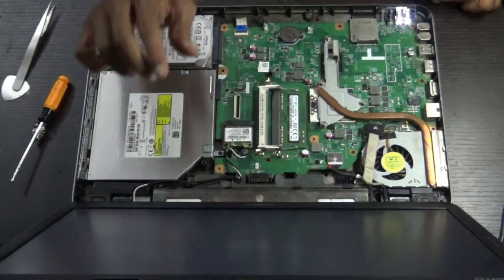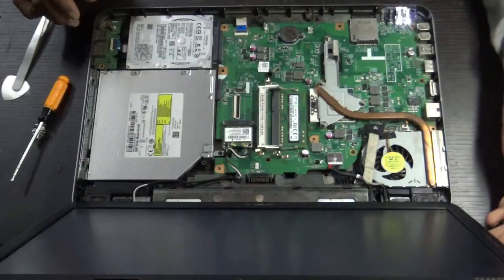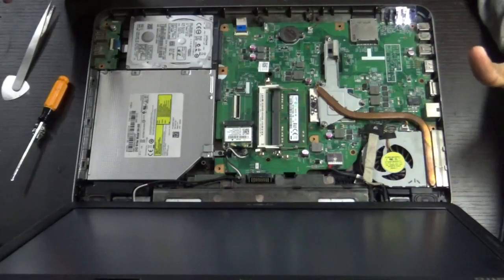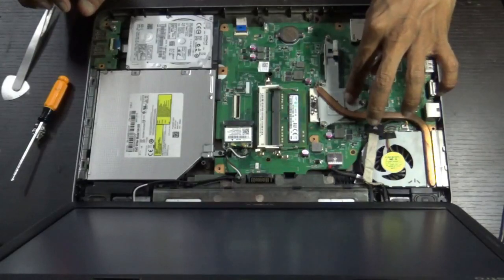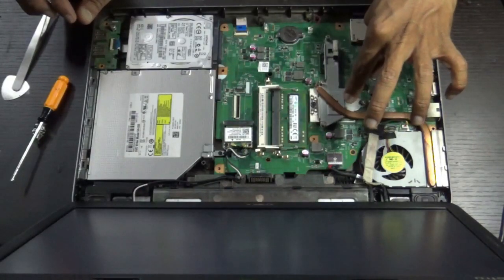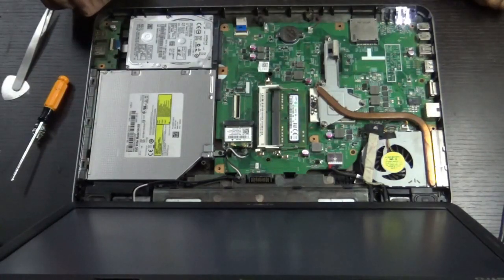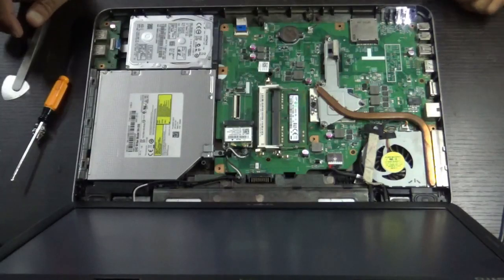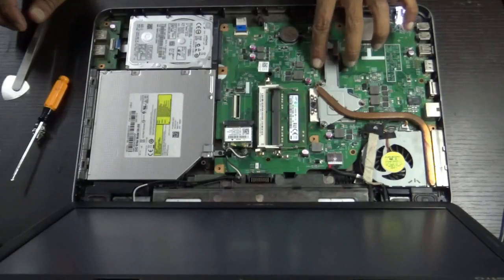If after cleaning the RAM you still don't get a display, you can try changing the processor. If the problem still doesn't solve, you need to reprogram the BIOS. Even after programming the BIOS if the problem persists, you need to replace the ICH chip.